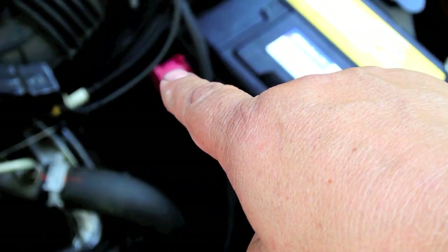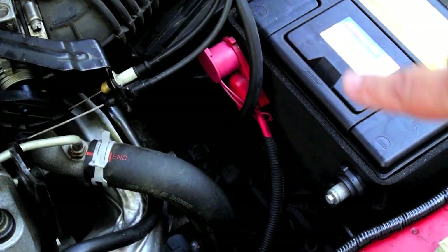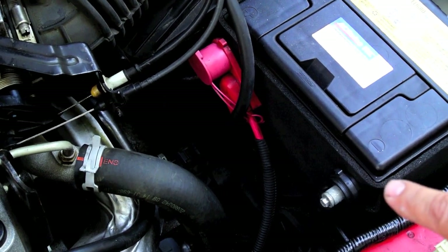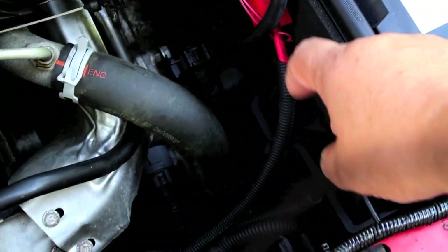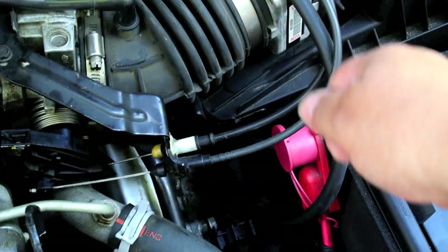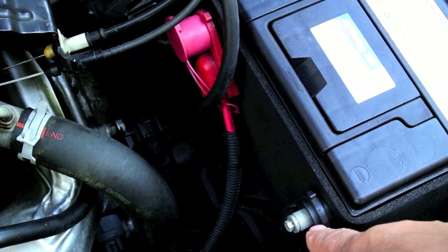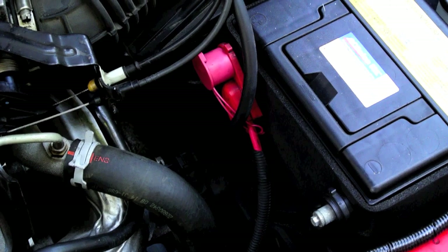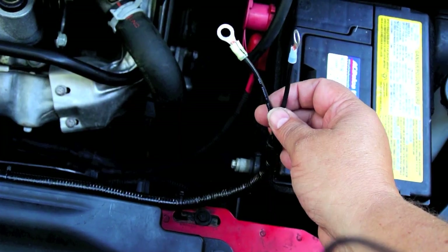Disconnect the positive second. When reconnecting, connect the positive first and then the negative — negative off first, negative on last. The reason is that the negative potential is throughout all the metal. If you had a wrench on the positive terminal and accidentally hit a piece of metal while the negative was still connected to the battery, you'd have a direct short. So it's a safety issue — always negative off first, on last.